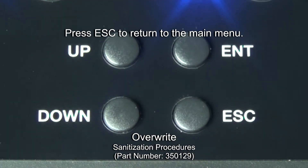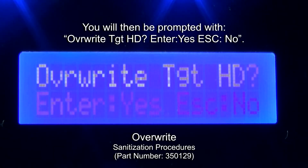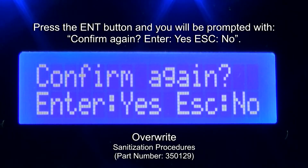Press Escape to return to the main menu. Navigate to 5 Overwrite HDD and press Enter. You will then be prompted with 'Overwrite Target HD — Enter: Yes, Escape: No.' Press the Enter button and you will be prompted with 'Confirm Again — Enter: Yes, Escape: No.'